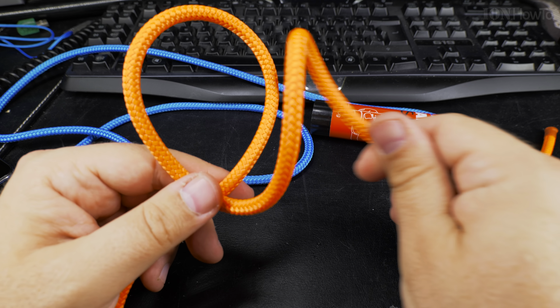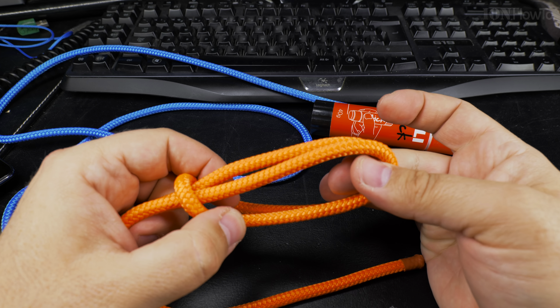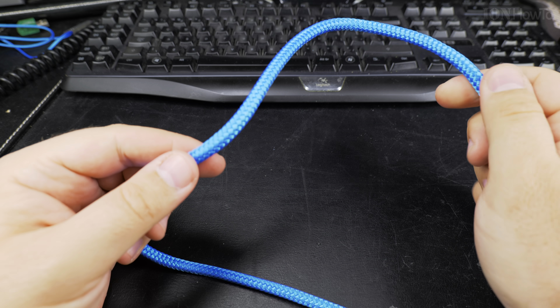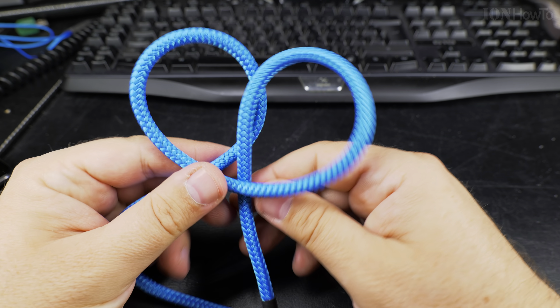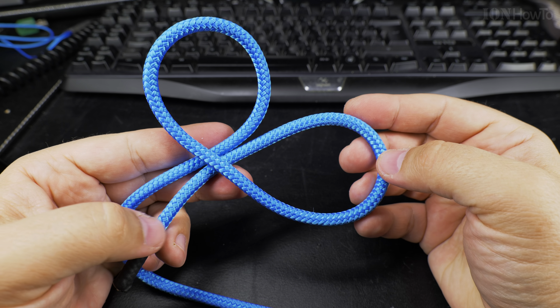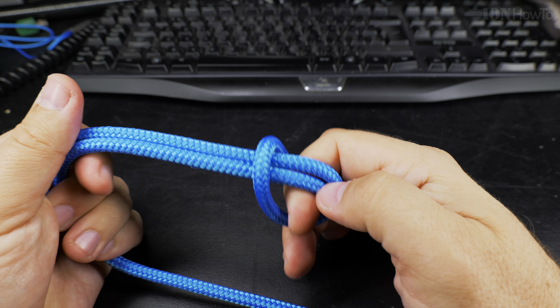When you pull it, it gets tighter. It's not a very secure knot, but if you leave the working end long enough then it's fine. That's how you do it. Make one loop then another loop facing the first loop like this.